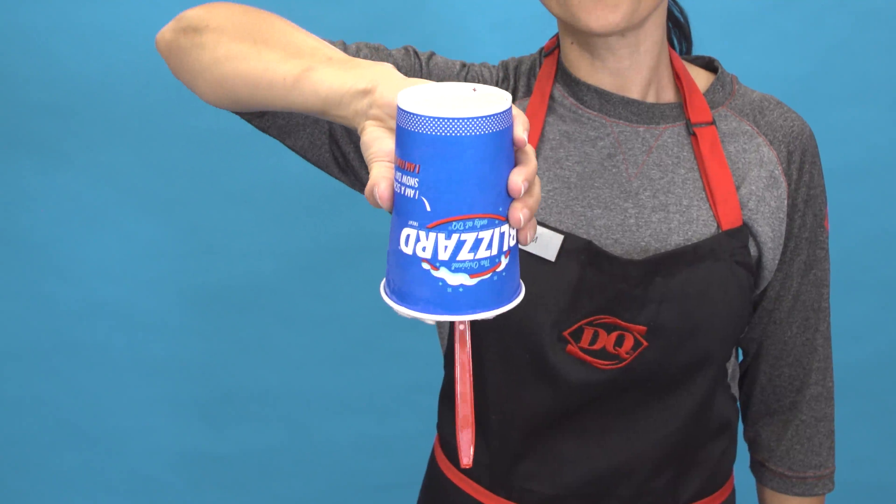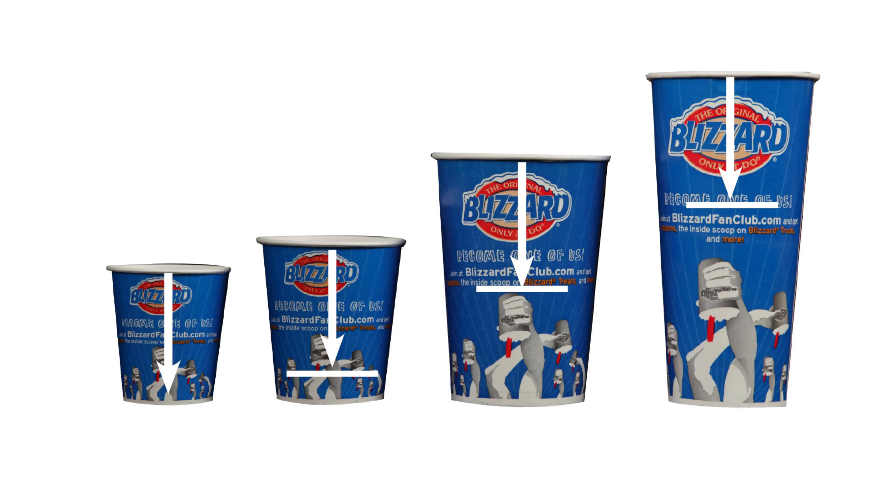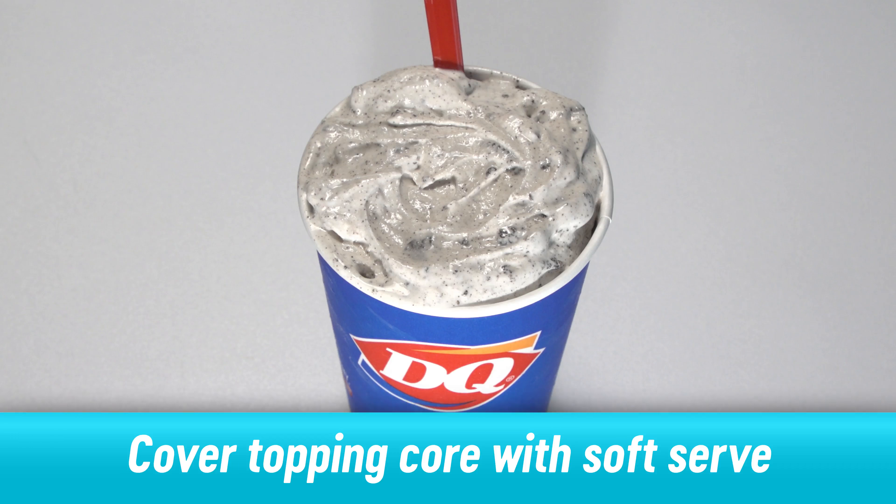Serve upside down with a red spoon. No matter what size, all Royal Blizzards receive a core with a portion of topping. The spindle depth will look like this for each of the sizes. Remember to always cover the topping core with soft serve before serving it upside down with a red spoon.